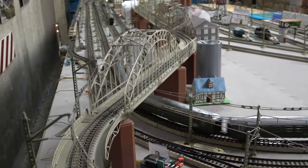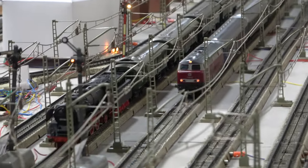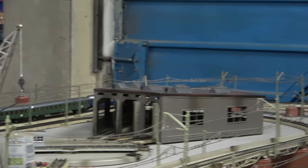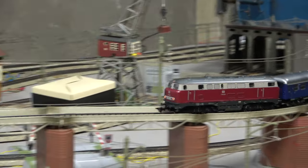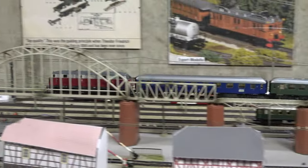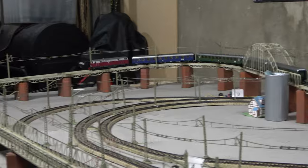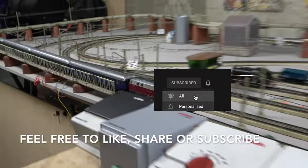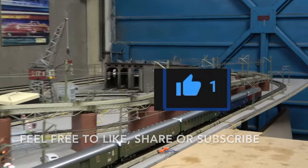Absolutely no issue. Isn't this set gorgeous? It took years for me to find one and I think it was well worth the wait. I have a feeling it will come out often — this is Märklin royalty in my opinion. So that was it for today. Thank you very much for watching, I hope you enjoyed the video, hopefully enough to give it a like and maybe even subscribe if you haven't already. Thanks as ever for your support and bye for now.